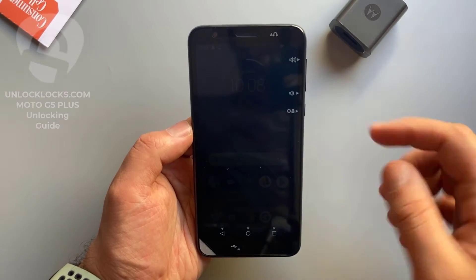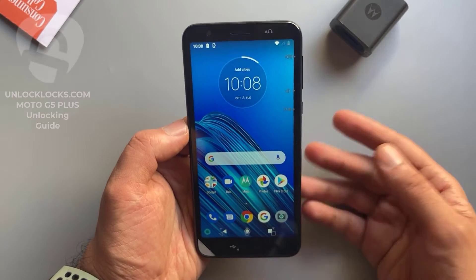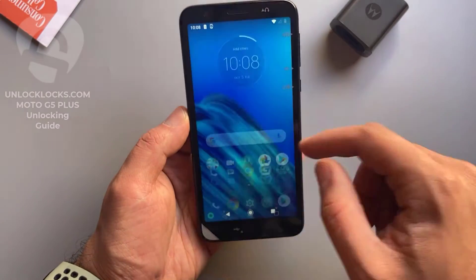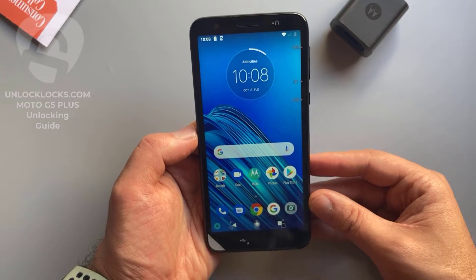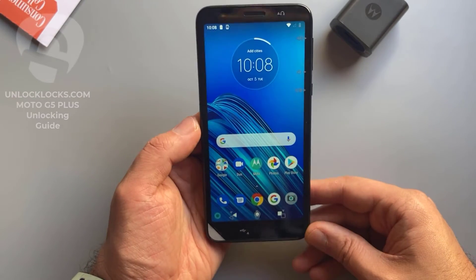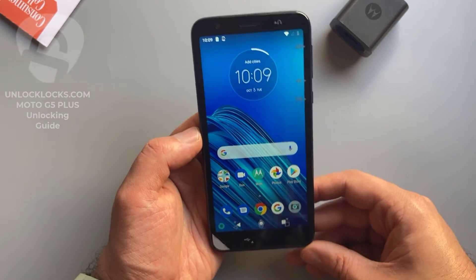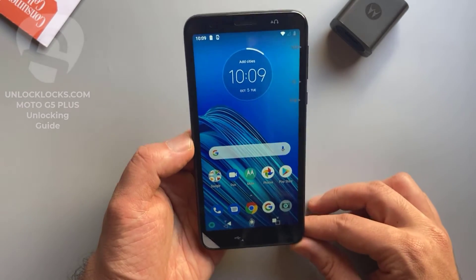What's up guys, today in this short video I'm going to show you how you can carrier-unlock any Motorola phone by unlock code to allow the use of different carriers' SIM cards in your phone. As you can see, the device with me now is the Motorola Moto E6 from Consumer Cellular, and this device will be unlocked to allow the use of SIM cards like T-Mobile, Cricket, or any other carrier's SIM card.